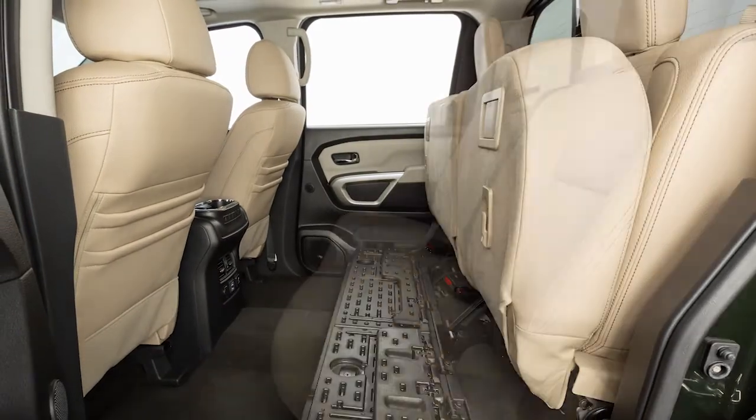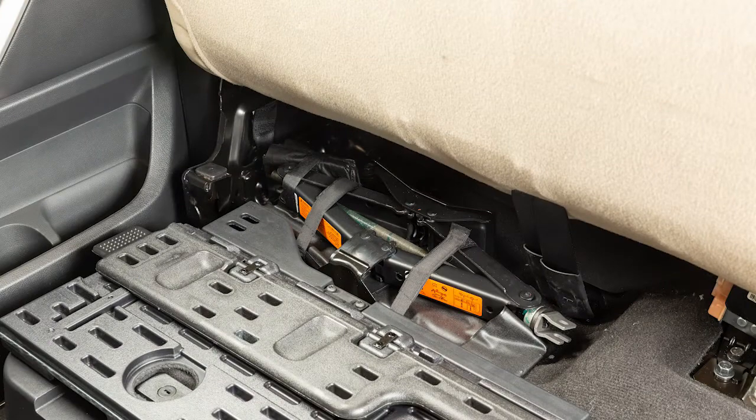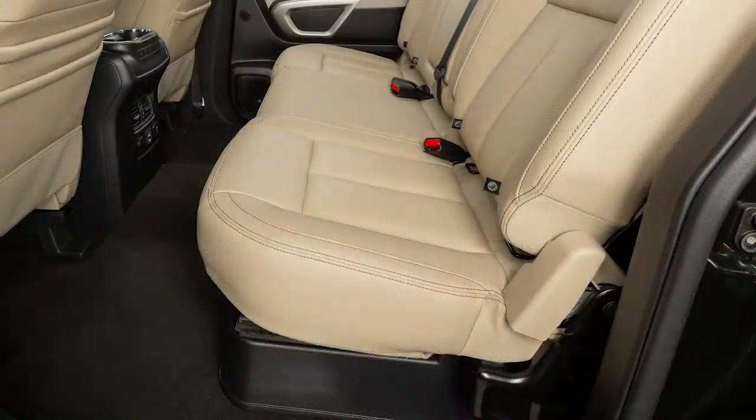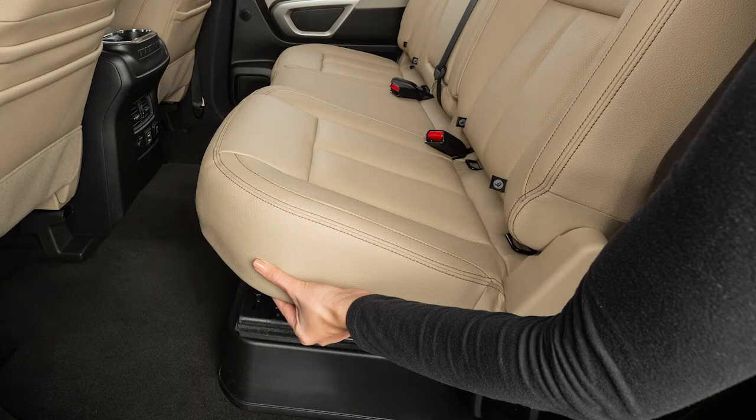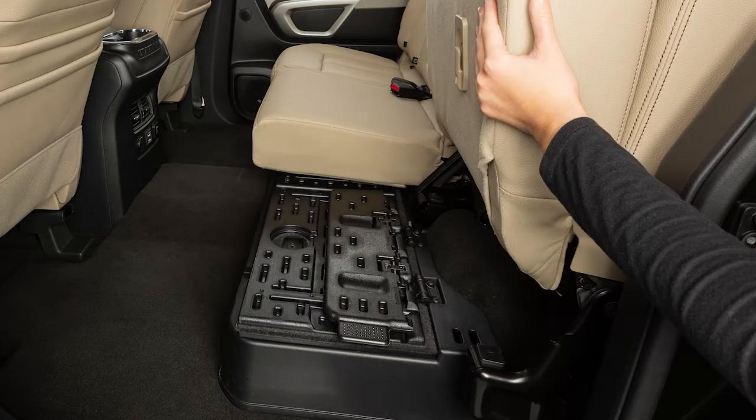The rear bench seat can be folded up for increased storage capacity or when you need to remove the jacking tools stored beneath it. First, lift up on the front of the seat cushion. Then, fold the bottom of the seat cushion toward the back of the vehicle until it locks in place.